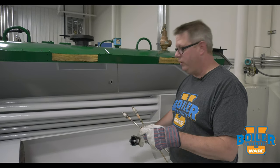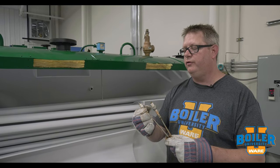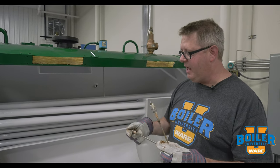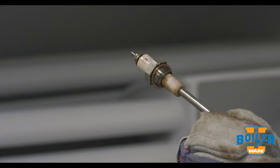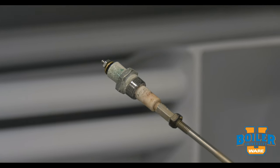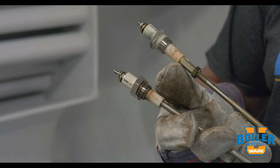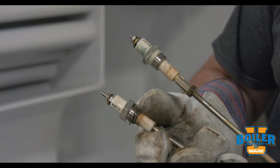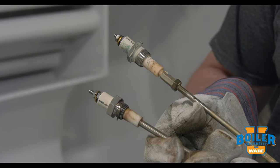One thing many people don't realize is that there are different styles of probes for those housings. We'll find that some of them have a machine thread on them with a copper gasket, and others will have a half-inch tapered pipe thread. So it's important when we order a replacement for one of these probes that we know whether we've got the machine thread connection or the tapered connection, because they're totally not interchangeable.